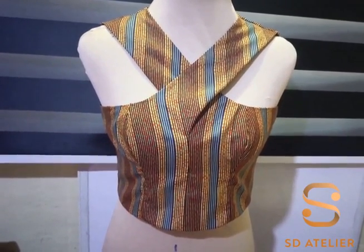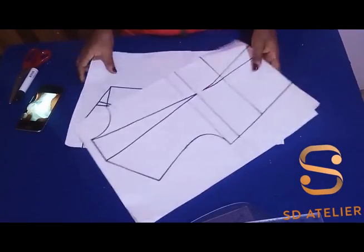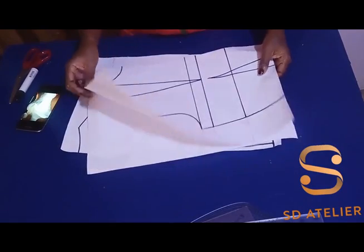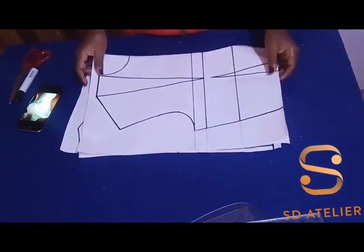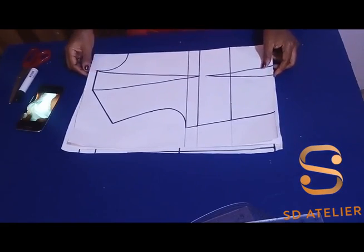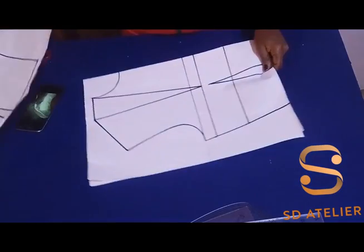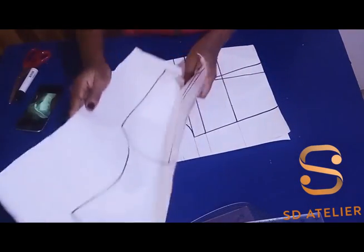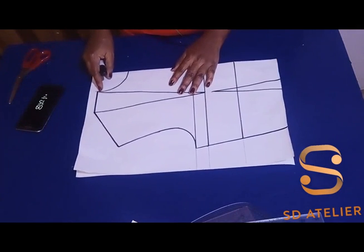If you're interested, please follow along. I have my bodice traced out on a fresh pattern paper — the front on a folded paper, and the back also traced out. I'll be starting from the front, keeping the back bodice aside first.